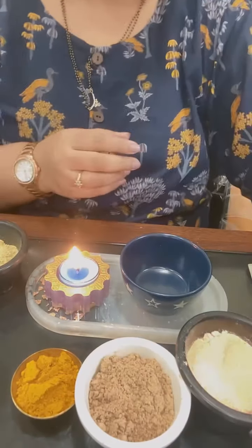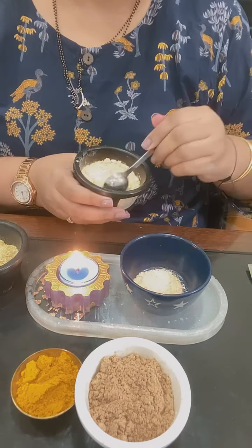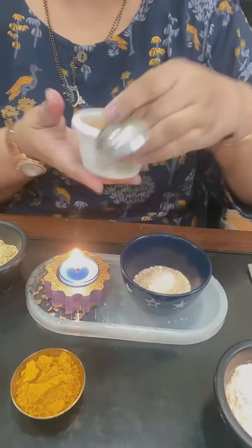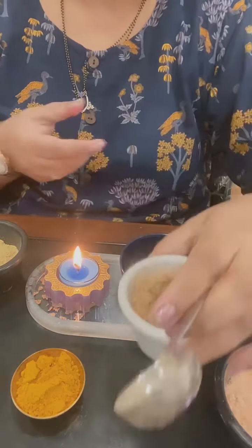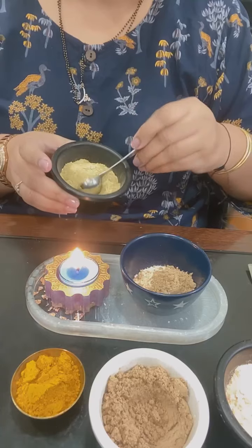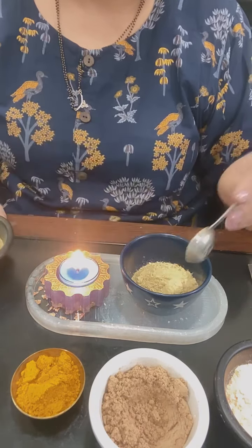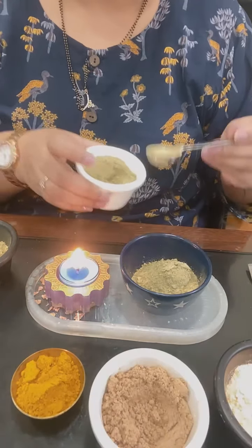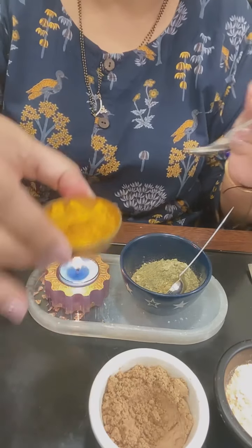So let's get started. What I am going to do is take 2 tablespoons of masoor dal powder, 1 tablespoon of sandalwood powder, 2 tablespoons of multani mitti, 1 tablespoon of neem powder, and half a teaspoon of ambe haldi ka powder.